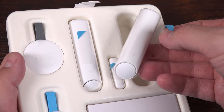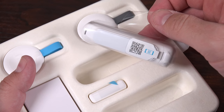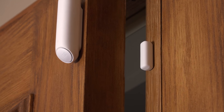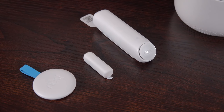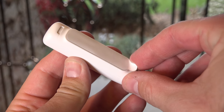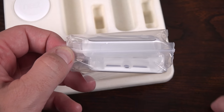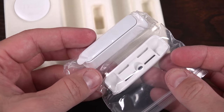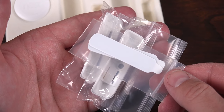First up, we get two sets of Nest Detect sensors. The larger main sensor can be used strictly as a motion sensor, but when it's paired with a small magnet, it can also be used to detect the opening and closing of doors or windows. You can buy these separately if you need to add more sensors throughout the home. These are completely wireless and fastened to most surfaces with included adhesive strips. Replacement adhesive strips can be found in the smaller box along with corner brackets and screws for installation. The batteries in the sensors are also replaceable, so you don't have to run wires to these.